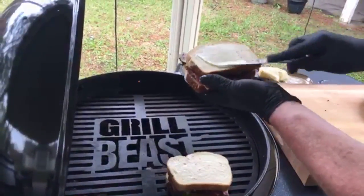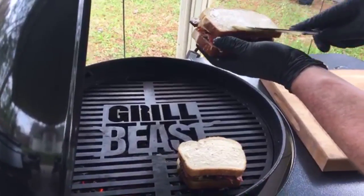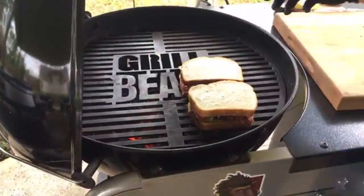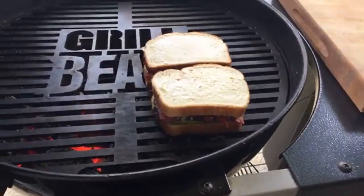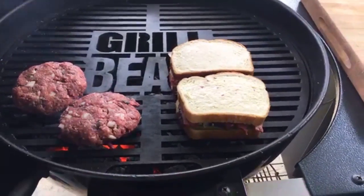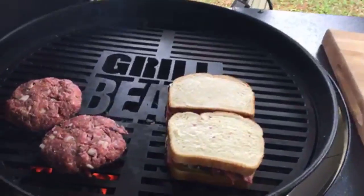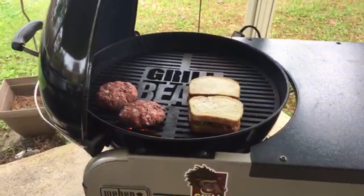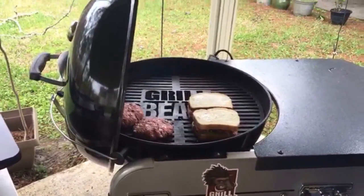Remember, one sandwich is sourdough and one is artisan — let's see which one is better. I bet he won't know the difference. Now we're putting the burgers right on the fire. What kind of cheese are we putting on these burgers? You don't have to have any cheese on the burgers.